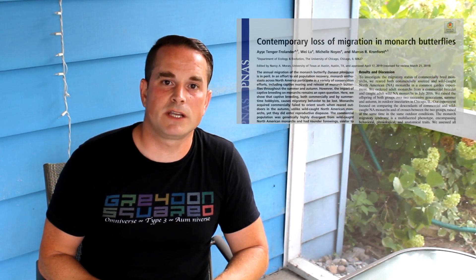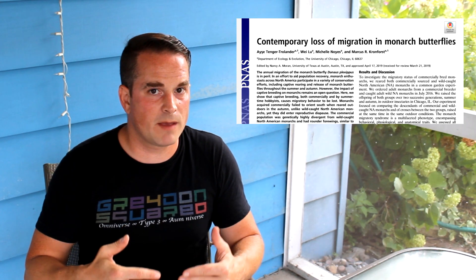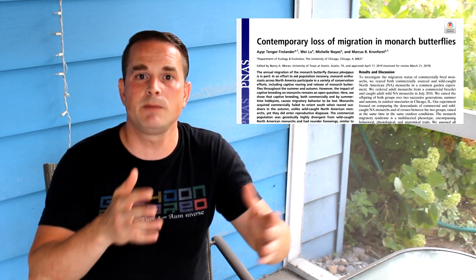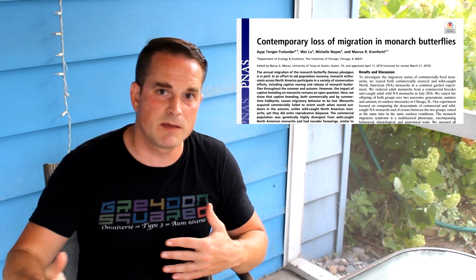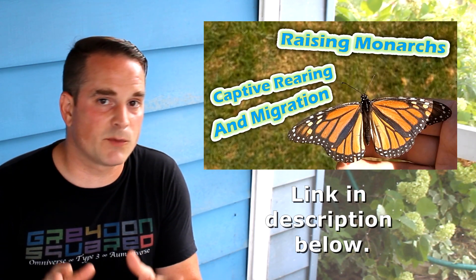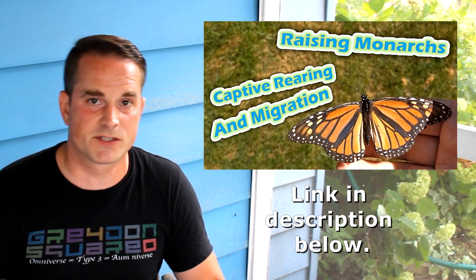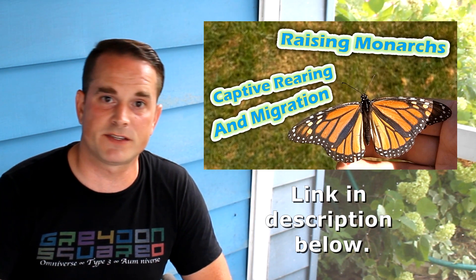In the most recent episode, we went through in detail a new study out of the University of Chicago that showed pretty effectively that wild-reared monarchs, in order to become part of the migration, truly need to be reared outdoors so they receive the most environmental cues possible. I very much recommend going back and checking out that episode first so we're on the same page as we go through this episode.